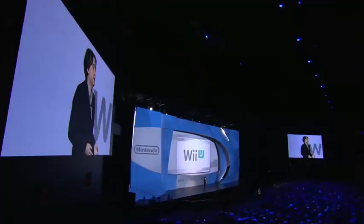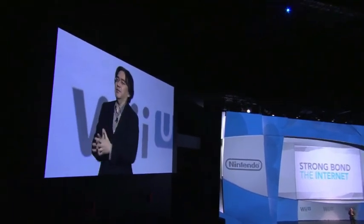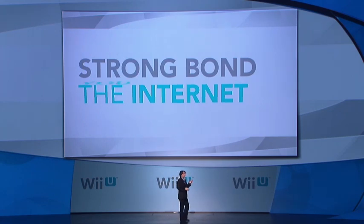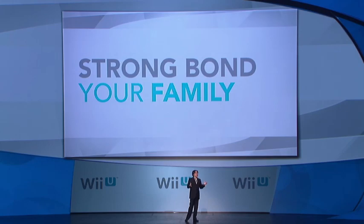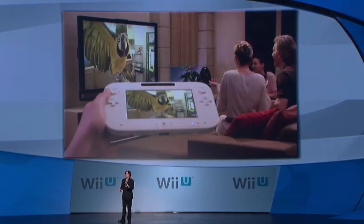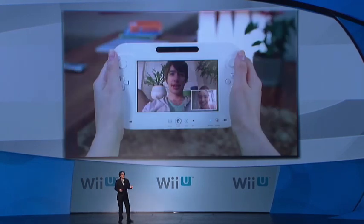We decided on this new structure for Wii U because we want to create a strong bond between games, your TV, and the internet — and also a similar one between you, your friends, and your family, all interacting in the same room. This can include web browsing, using the big screen for sharing photos or videos you found online, or enjoying video chat on the Wii U controller, even while watching a TV program.